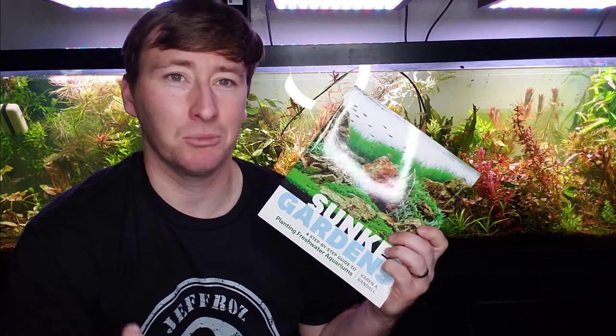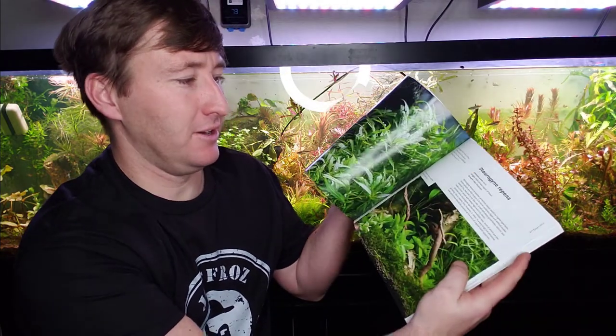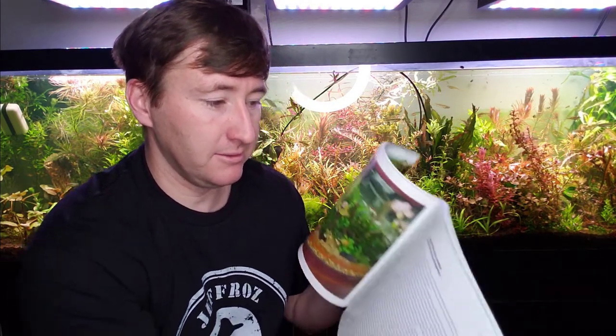Even if your local Barnes & Noble doesn't have it in stock, they can order it in, but you can get it cheaper and faster on Amazon. If you're interested in planted aquariums — whether you're new or already know a bunch — get it. The information covers planting different types of plants, placement requirements, and more. It's 250 pages, and while there are a lot of pictures, you're also getting solid information throughout — not just full-page photos.